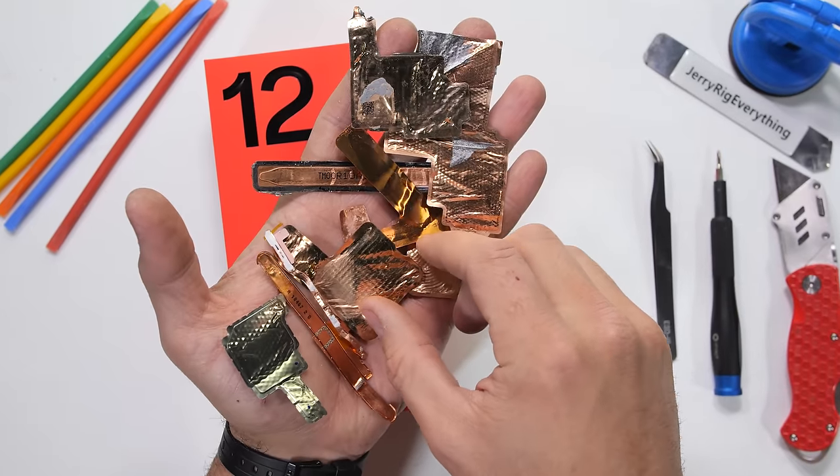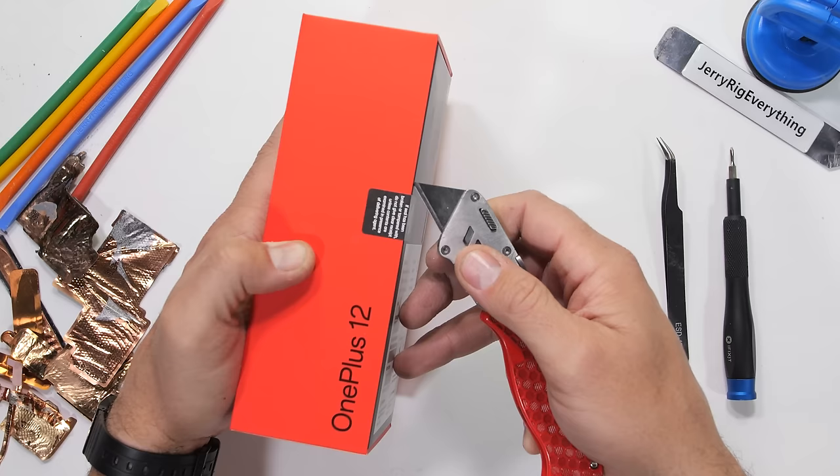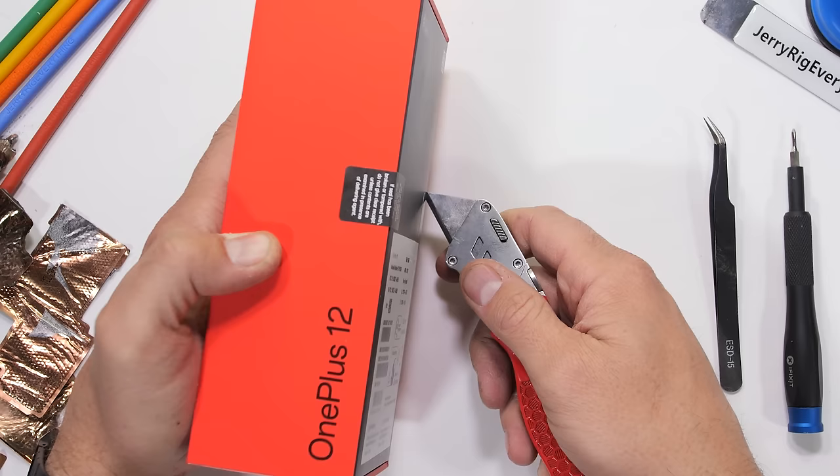A lot of high-end flagship smartphones these days have copper gizmos inside called vapor chambers. These facilitate heat removal from the processor, just like a CPU cooler in a gaming computer. For the most part, a bigger vapor chamber is better.